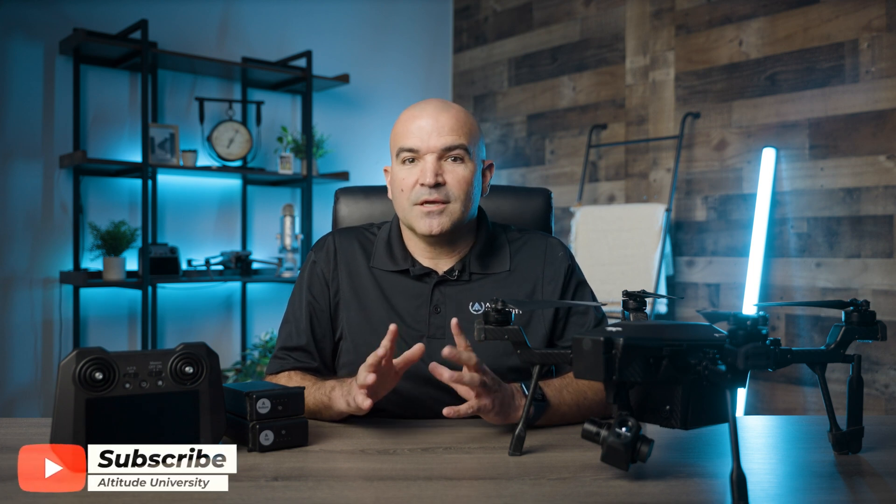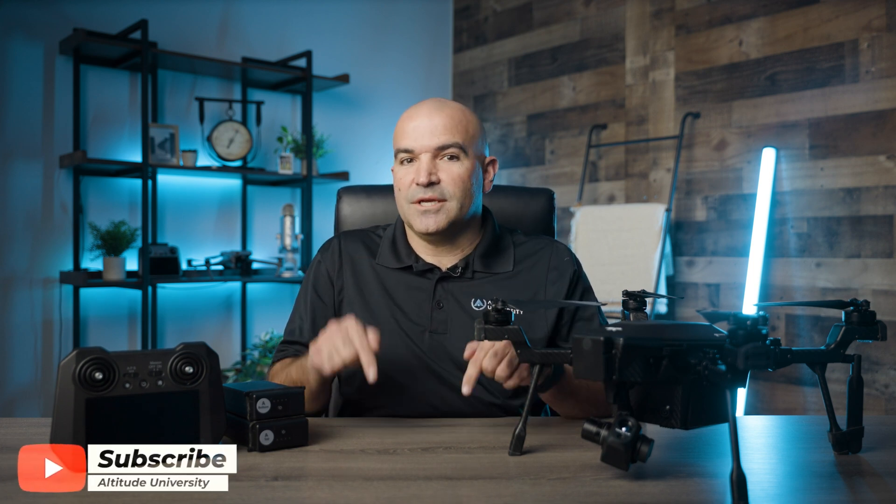Thanks again to our friends at Teledyne FLIR for letting us borrow this drone. We'd love to have it in our own fleet of drones, and if you want a high quality drone with an amazing camera that won't break the bank, be sure to check out Cyrus using the link in the description below. From all of us here at Altitude University, stay safe out there and happy flying!